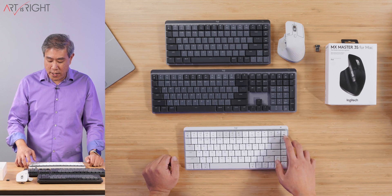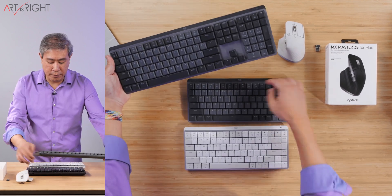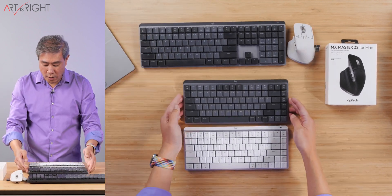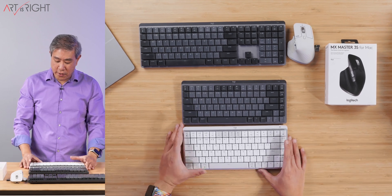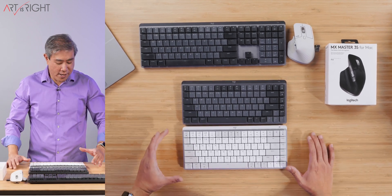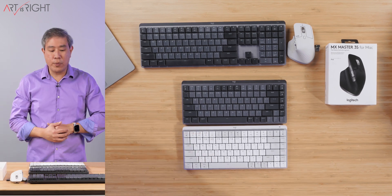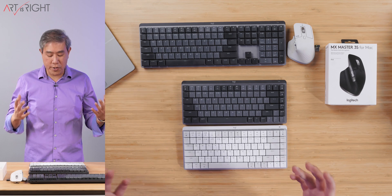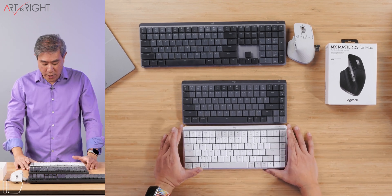One of the things that's different is this corner key — rather than being a delete key, what you get instead is the sleep key. I'm going to put this to the test to see what I think about it. But that adds some nice functionality. You can also quickly switch between three devices like you have done before, so those features are very similar to the previous generation.